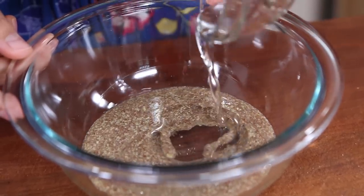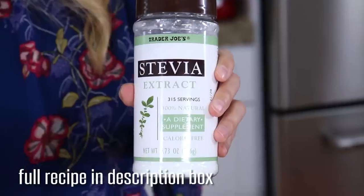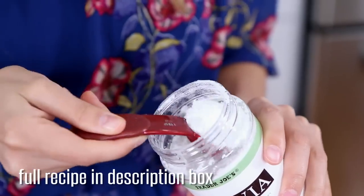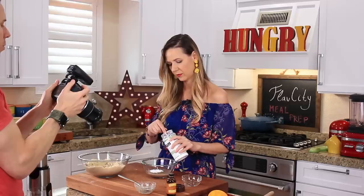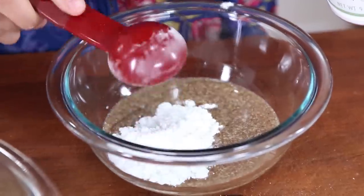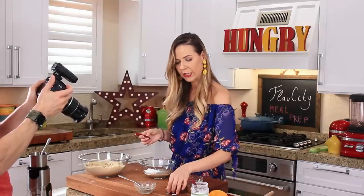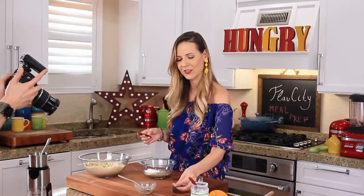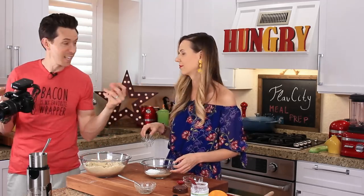To that I'll add four tablespoons of melted coconut oil. For our sweetener I'm using stevia extract — stevia is much sweeter than regular sugar, so I will use only three tablespoons. You use a third of the amount of stevia as you would sugar. For another flavor bomb, I'm adding a teaspoon of almond extract because we're using almond flour. A FlavCity Instagram fan suggested it — originally we were using vanilla extract, but almond extract is classy and gives it that Italian flavor.